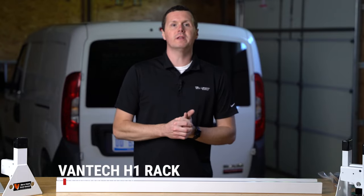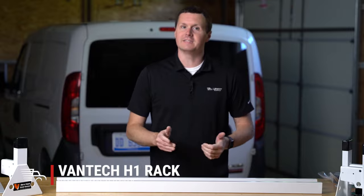Hey, it's Ryan from Muffet Supply, and in this video we're going to be installing a Vantek H1 Ladder Rack on our Ram Promaster City. Let's get into it.